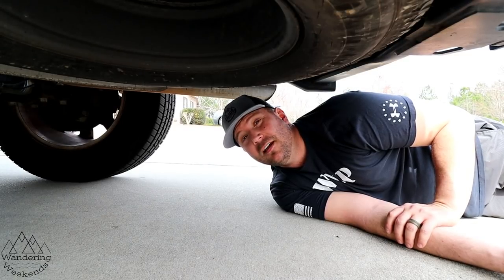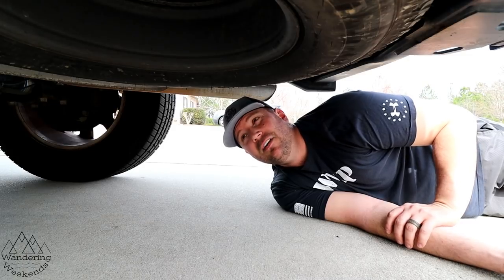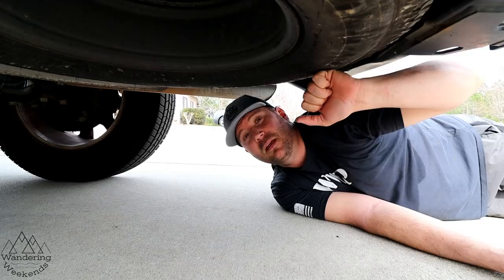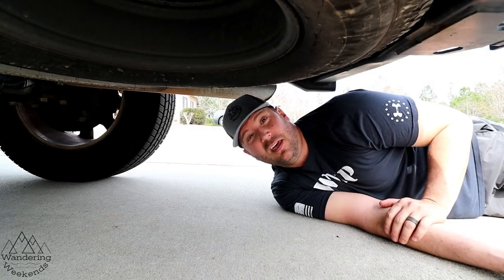Hey friends, confession time — this is a good tip as well, but a full confession: I've had this truck now exactly a year, and I have never checked the spare tire air pressure. I'm really ashamed about that; it's really ridiculous, almost like running around without one.